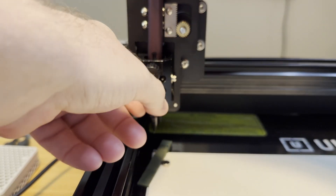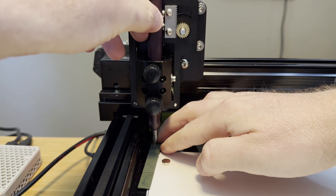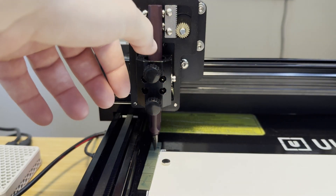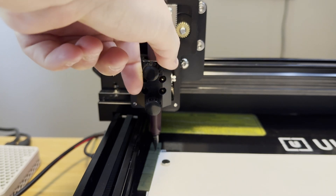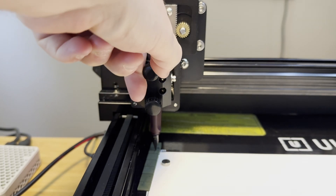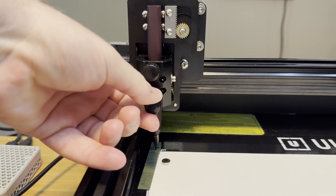The pen holder itself on the Z-axis is quite good. It's a tube, so if you have something really thick, like a very thick permanent marker, it may not fit. But if whatever you put in fits in the tube, you can grip it very securely. There are two thumb screws and you can really tighten them down — it's not going anywhere.